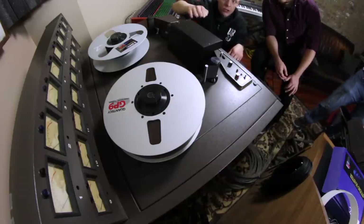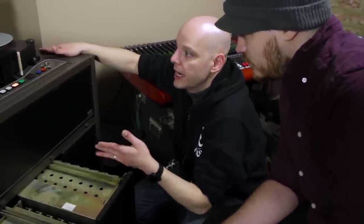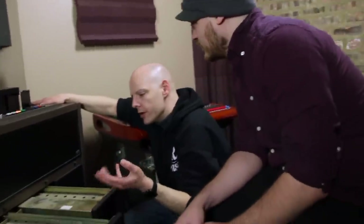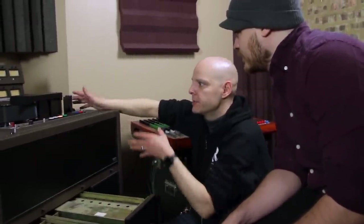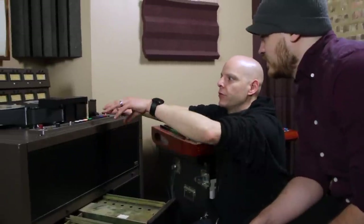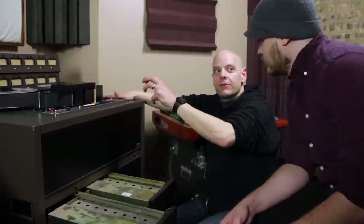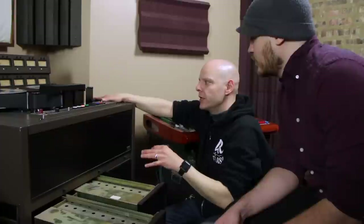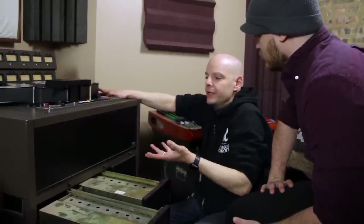You calibrate using oscillators — you send a level to each channel and make sure your record level and playback levels are calibrated so that when you are recording to tape you're getting maximum erasure and the lowest possible noise. Things that analog introduces that digital removed include noise and a little bit of wow and flutter, because it is mechanical. When the weight of the reel shifts from left to right, the tape moves at slightly different speeds.